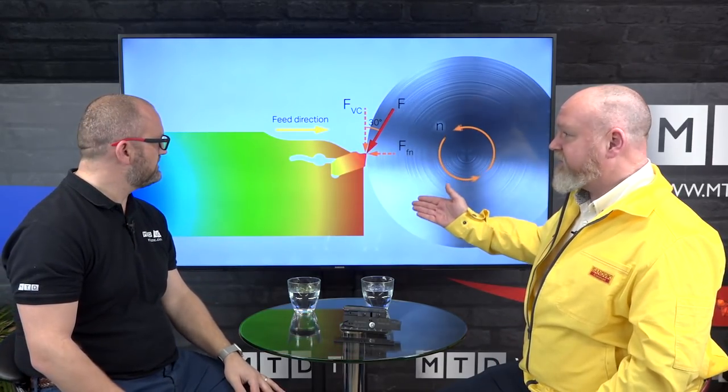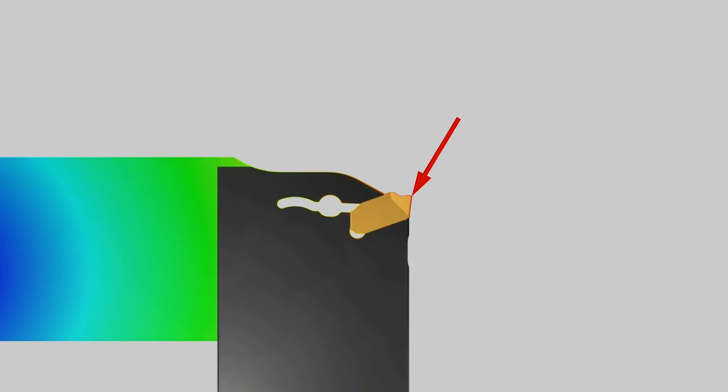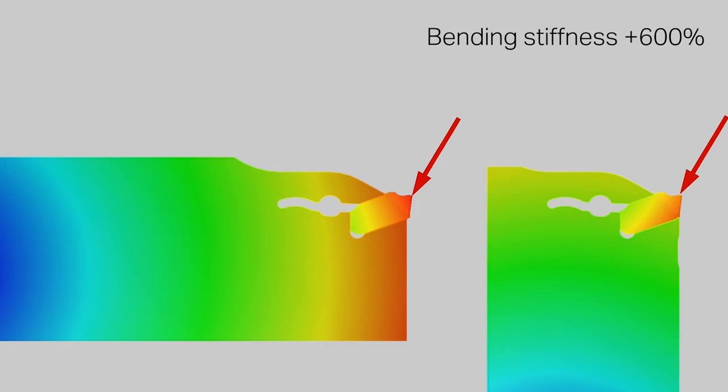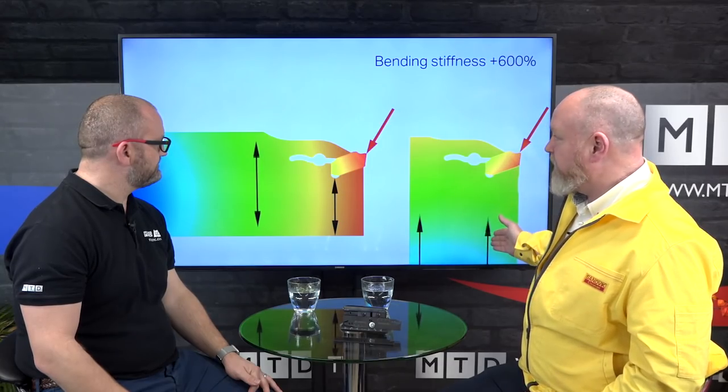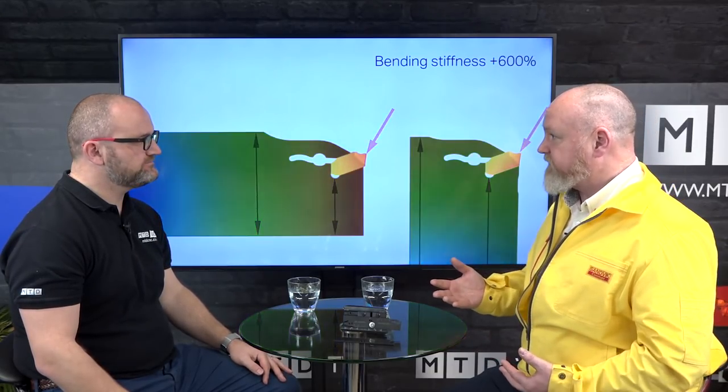Why was it invented? From this picture you can see how the cutting forces are acting into the blade - this red part is actually where all the cutting forces are acting, which makes it more unstable. But if we put the forces down the blade instead, you can see the difference - it gives you six times the blade stiffness by using the Y-axis to part off. When you're parting and grooving, that is the number one variable - the harmonics, the dampening.